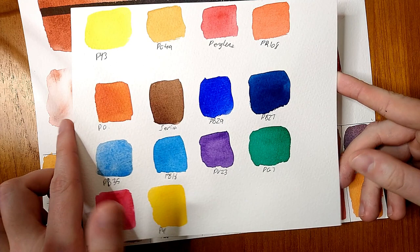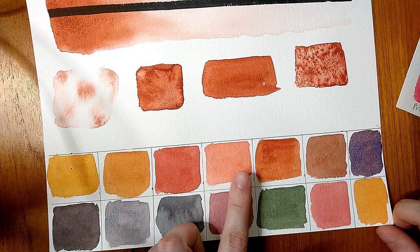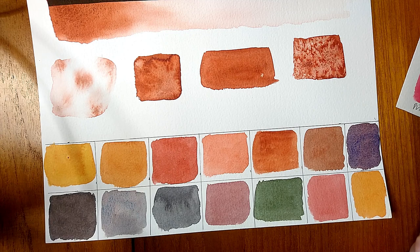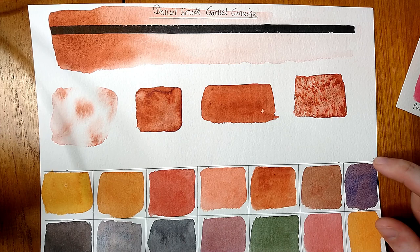In terms of mixing with all the colors on my palette, it's made some nice earthy tones, oranges, reds, and coral colors. It makes a really nice neutral when mixed with blues — almost black, quite a dark color — and an interesting green when mixed with green. It doesn't make a hugely varied range of mixes, but it would be great for skin tones and earth-tone paintings.